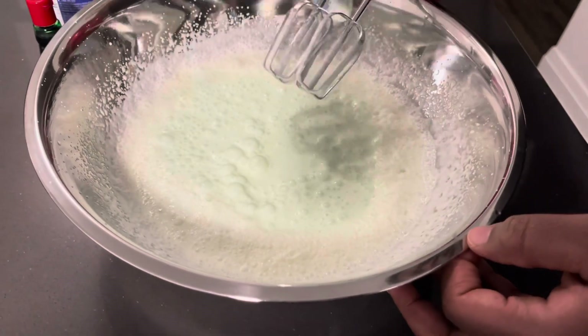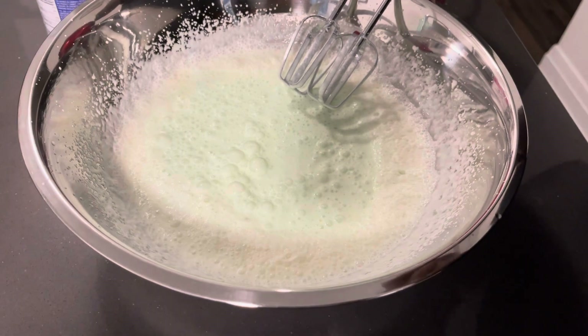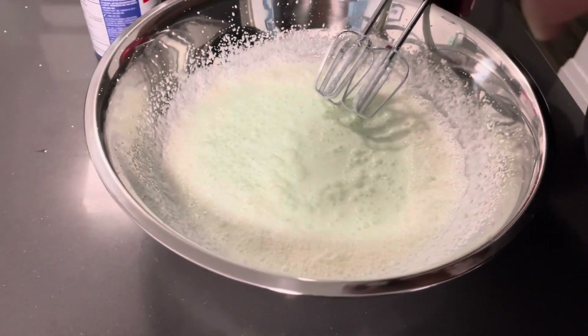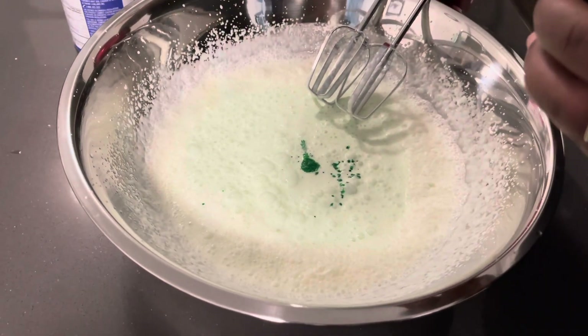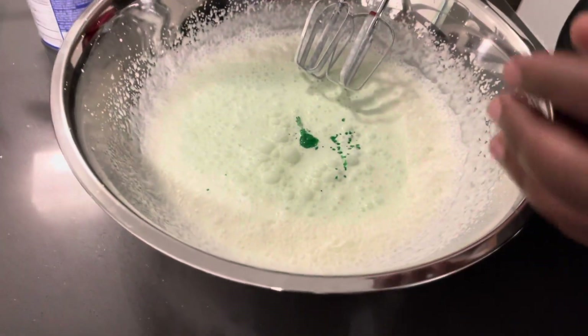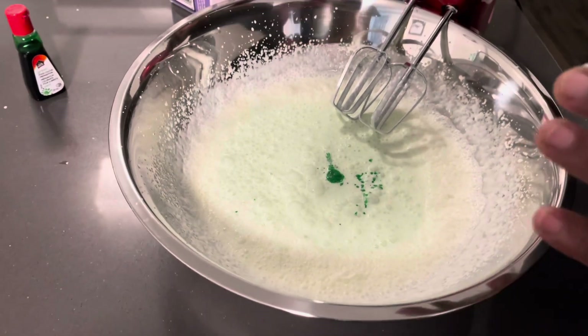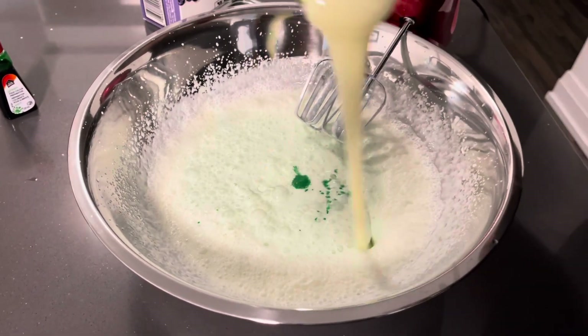As you can see, it needs more coloring — you want a man's touch in there, that's what it needs. So we're going to add just a little bit more. And also, we're gonna go ahead and add the condensed milk — any condensed milk of your choice.